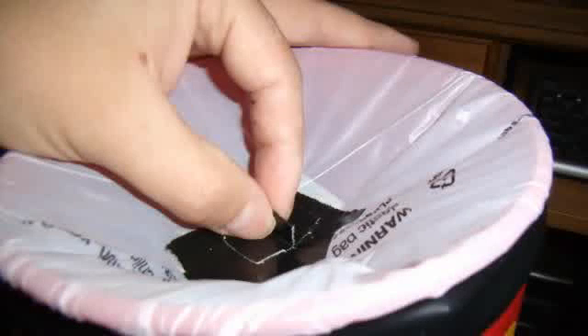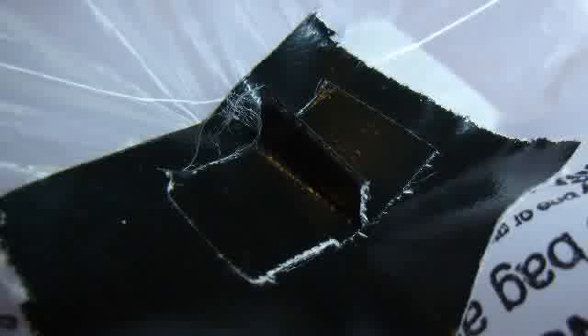Then I took one more piece of tape and I made a little tab that I could grab onto. And now our coffee cannon is finished. Let's test it out.